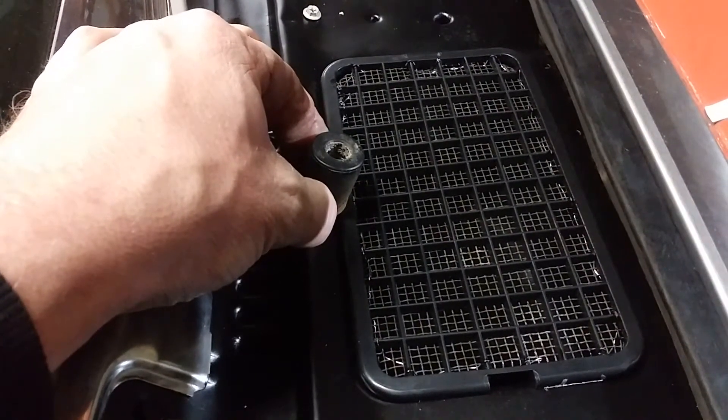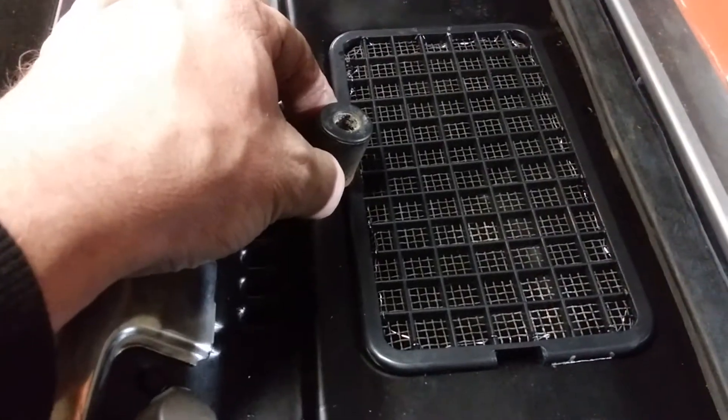We're going to screw this on here. That's one final little tidbit here on the cowl inserts.